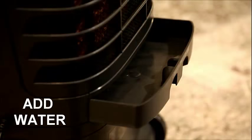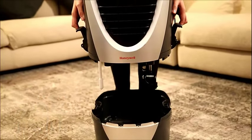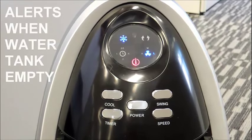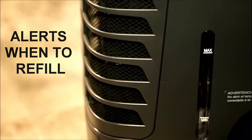Honeywell evaporative air coolers are easy to set up and easy to use. Fill the water tank by pouring water at the side of the unit. The detachable water tank lets you refill water faster from a sink, tap, or hose. A low water alarm will sound when the water tank is empty.